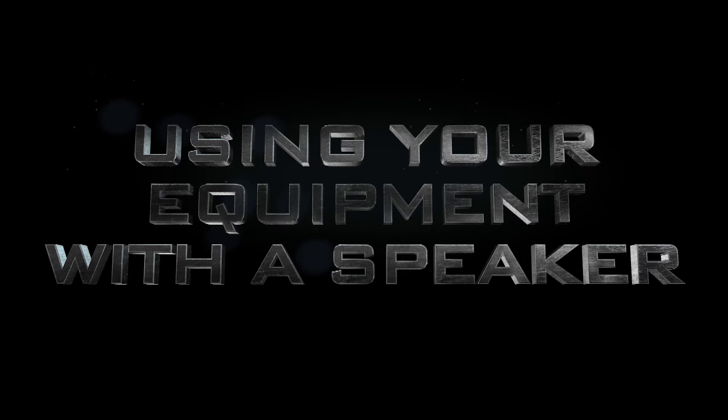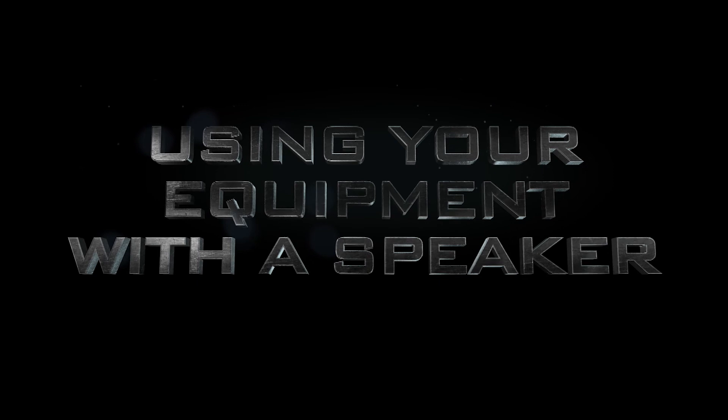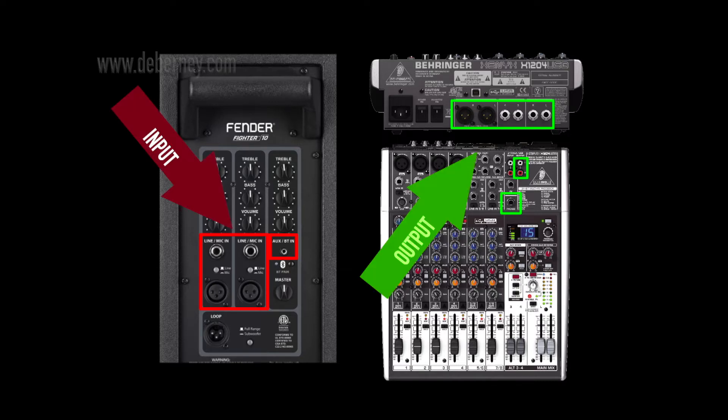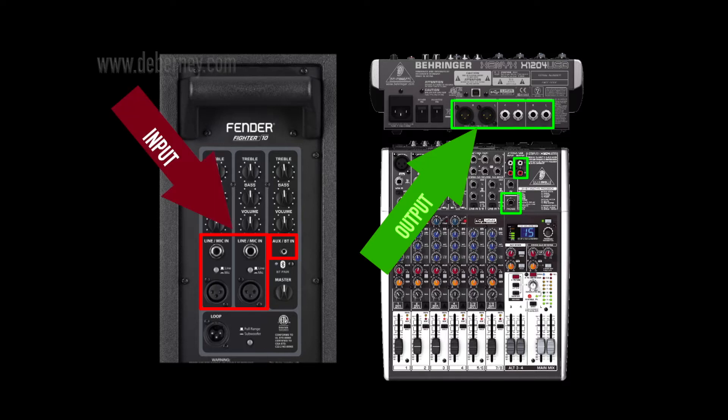The first thing we're going to look at is using any equipment with an output connected to a PA speaker or any speaker with an input. We're going to tackle a Behringer mixer X1204 hooked up to a Fender Fighter PA speaker. Your in goes to out and your out goes to in. We're going to use the back outputs of the mixer and plug those into the inputs of the Fender Fighter PA speaker.